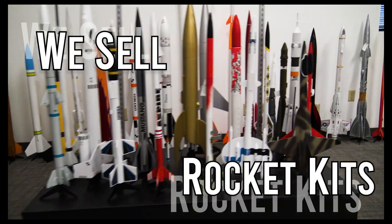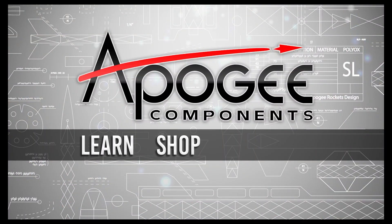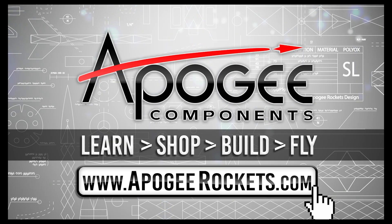On our website, we sell kits, motors, building supplies, and electronics. So come and learn, shop, build, and fly when you visit us at apogeerockets.com.